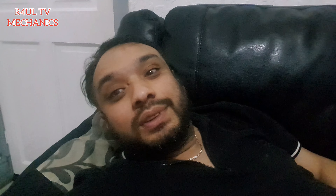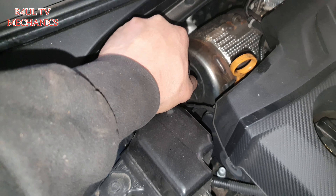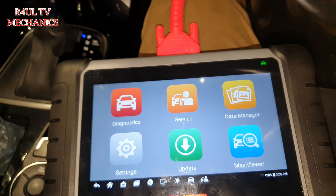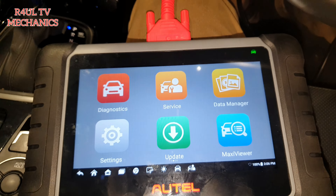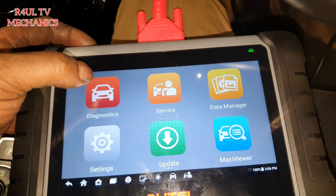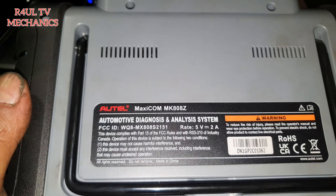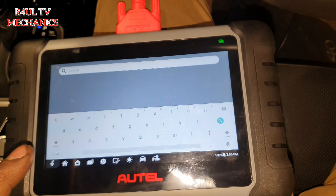The first thing we'll do is take the brake fluid cap off. You don't have to, but it's good practice. So first things first, I've taken the brake fluid cap off. Then we're going to get this Autel software here — as you can see, it's the Autel MaxiCOM MK808Z. That's the one that you want.